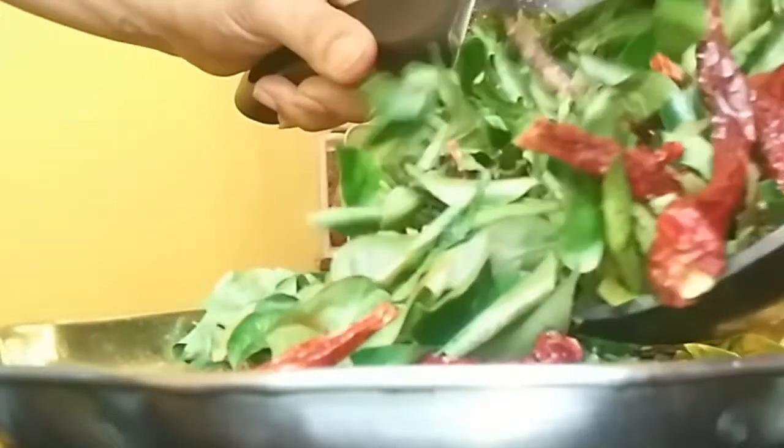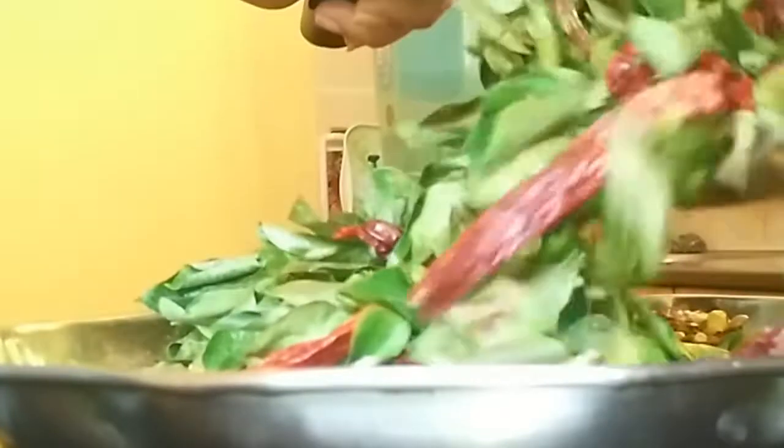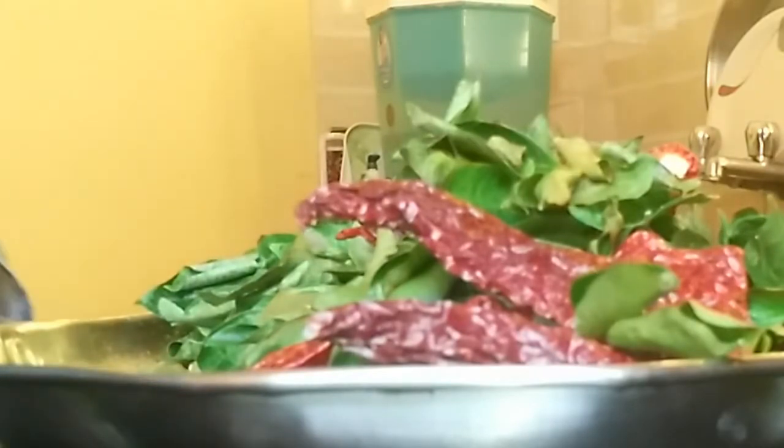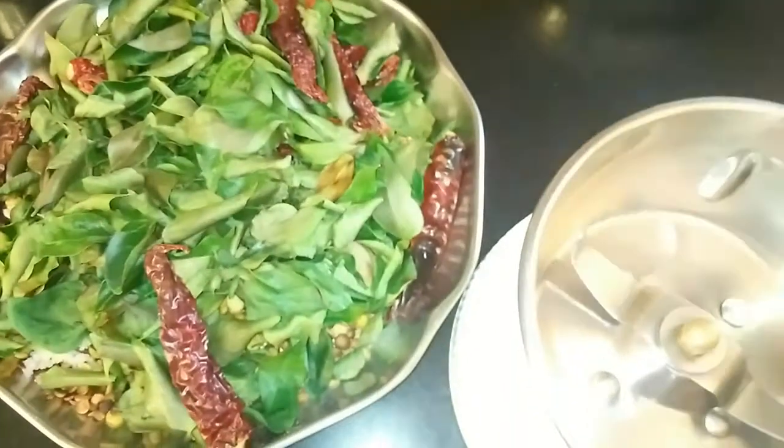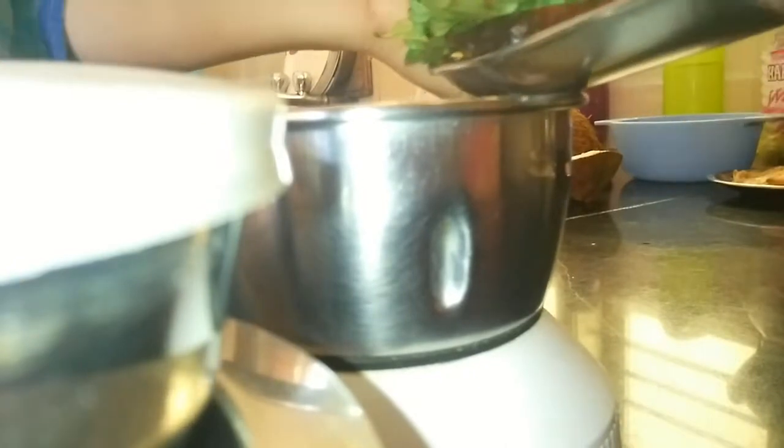As the curry leaves and the red chillies are crisp, transfer it into a plate and allow it to cool before you grind it. The mixture is cooled right now so I am transferring it to a dry mixer jar and I will be grinding the mix into a very smooth powder.